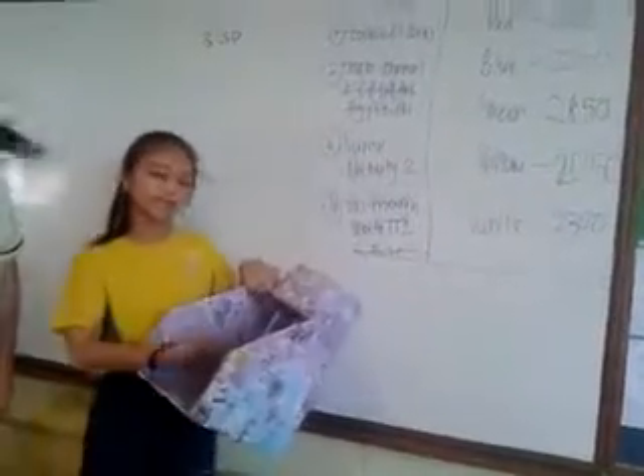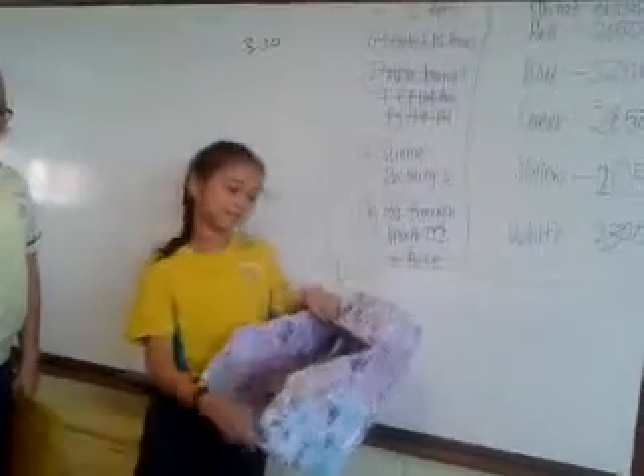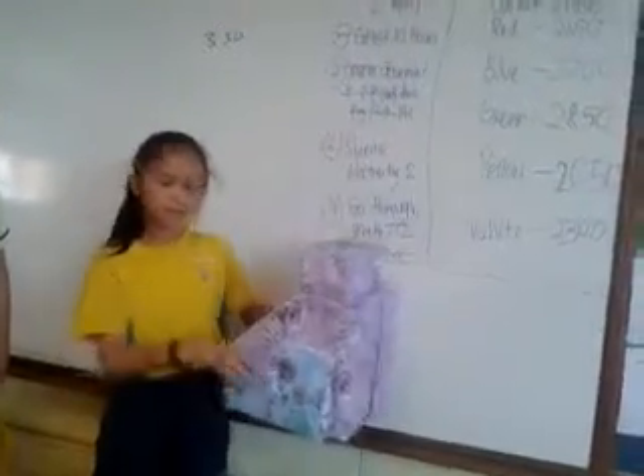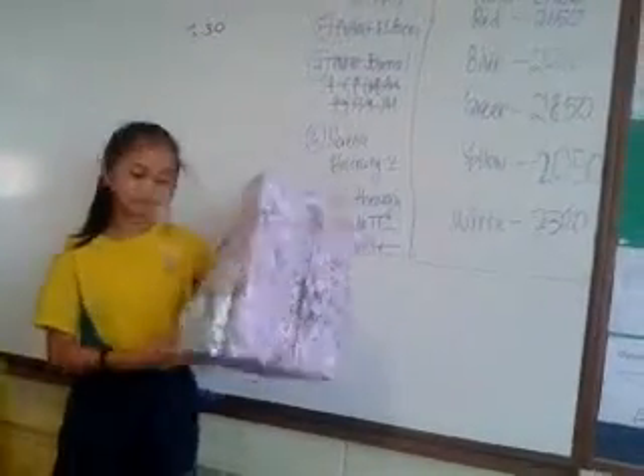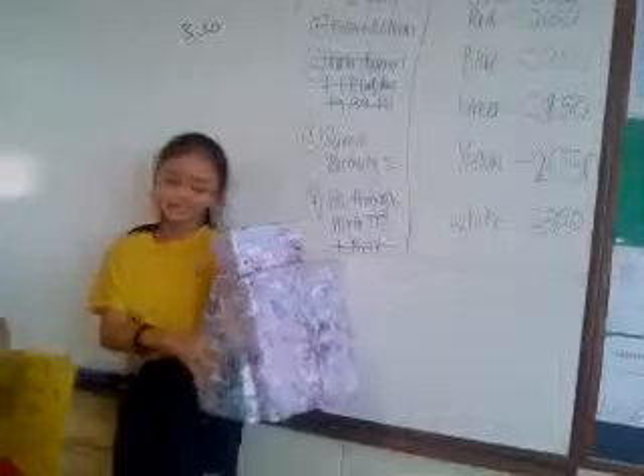Yeah, you'll put the books in the shelf so that you can separate the books. Yeah, you can put things like scissors and an eraser.